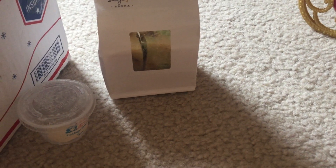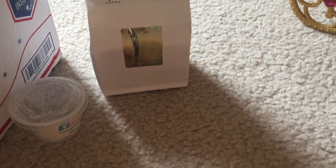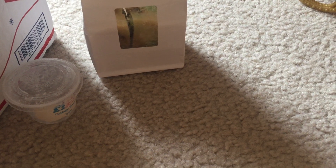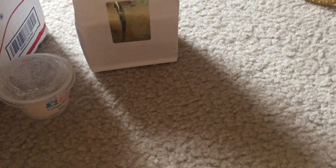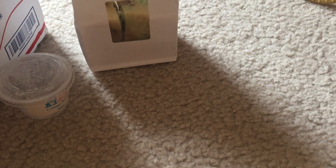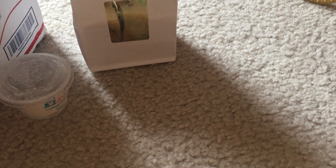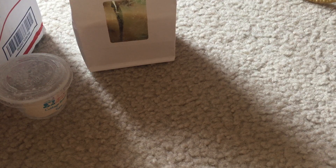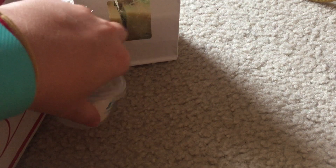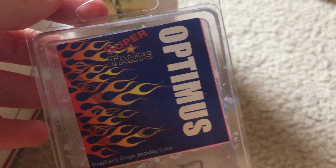If you follow me on Instagram you probably saw that I gave myself a little mini melting challenge. I took my SuperTart collection, pulled out all the clamshells I had two pieces left of, and was just going to blow through them as quickly as I could to make room for my growing SuperTart collection. I was surprised — I actually did get through everything.